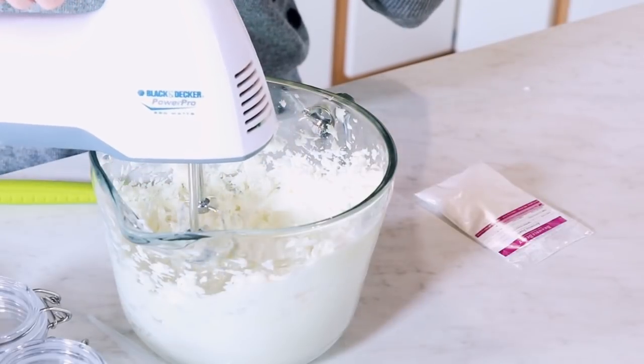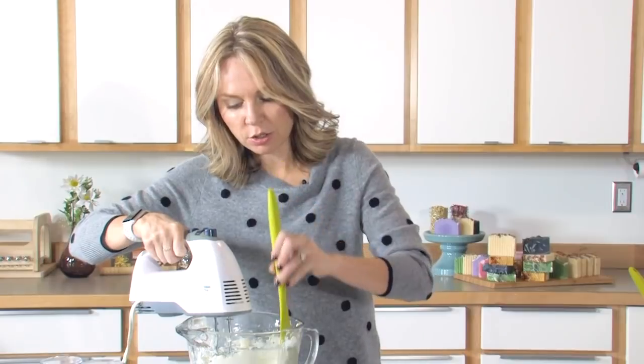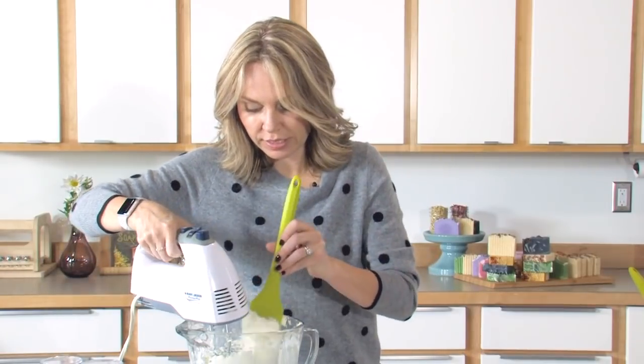You'll notice that this is starting to kind of climb up the sides. When that happens, take a spatula and just push it all back down, because we want this to all get mixed really evenly.